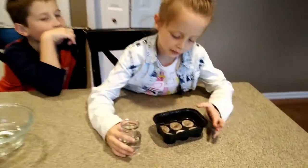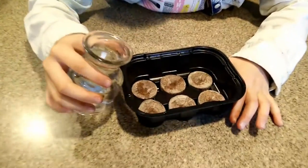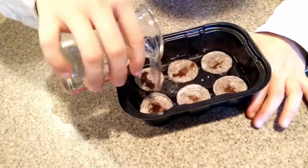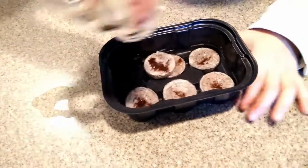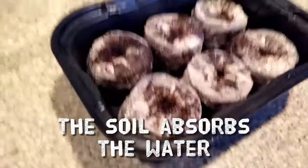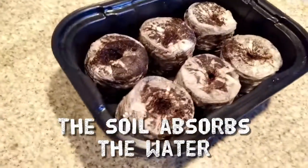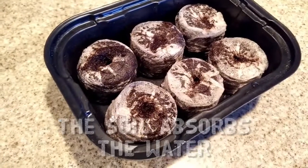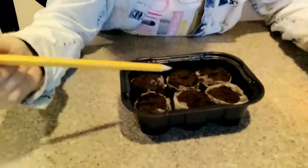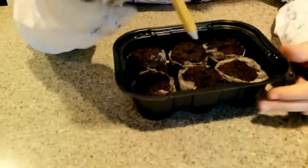Now we have soil pellets — let's pour in the water. Now we cut off the soil things, whatever it's called, and we're going to poke a hole. I'm going to poke three holes in each one.